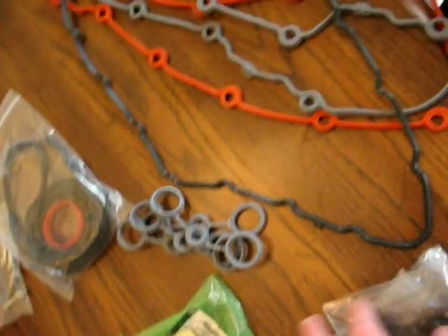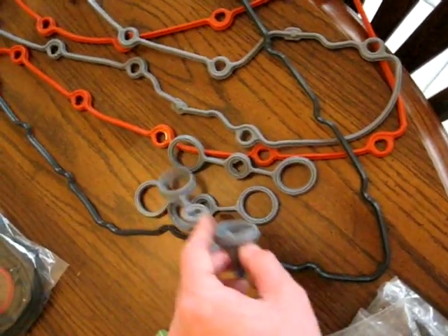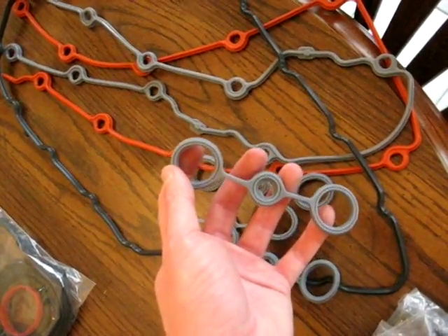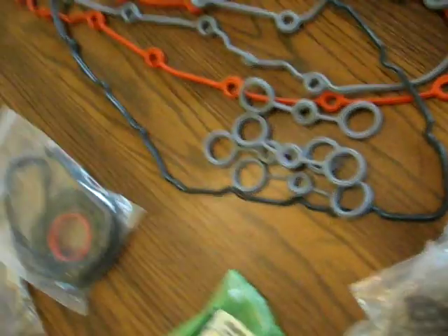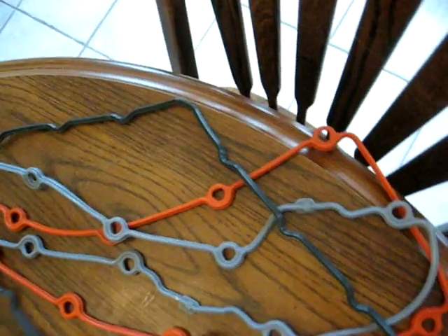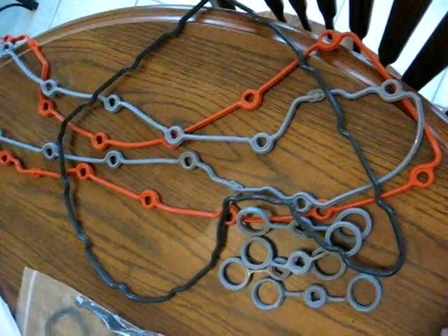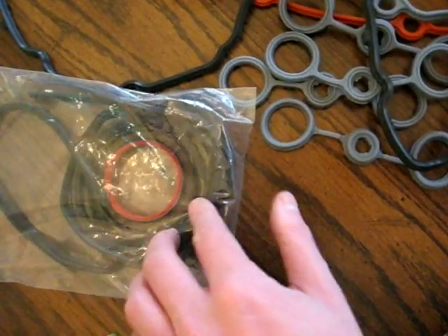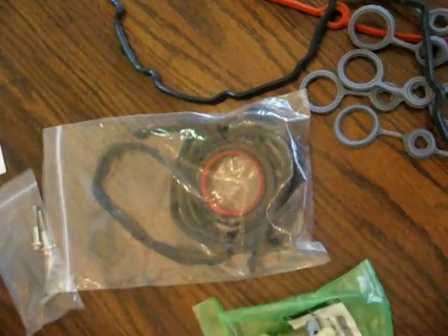If you have an orange-colored gasket, you'll have these figure-eight-style spark plug socket gaskets. If you don't, you'll have just basic O-shapes — they won't be connected. This is the timing cover plate gasket on the front of the engine. I also have gaskets for the crank where it goes through the timing cover.